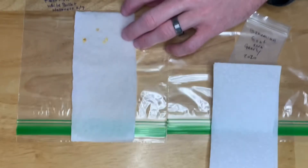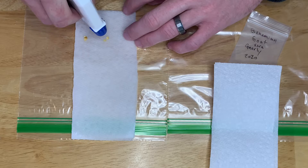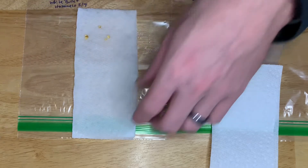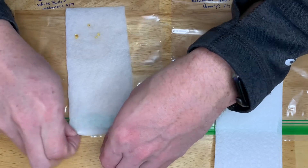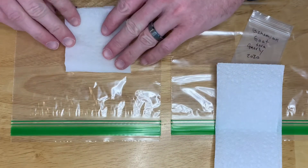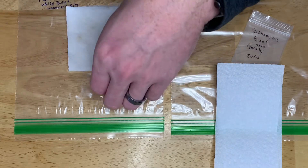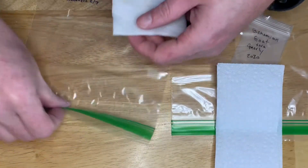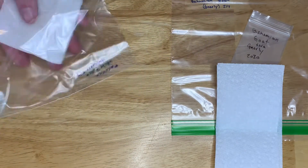I usually like to give another spray on each seed just to make sure they're coated nicely. Fold it over, then give it just another little spray where the seeds are. Then throw it in your bag.